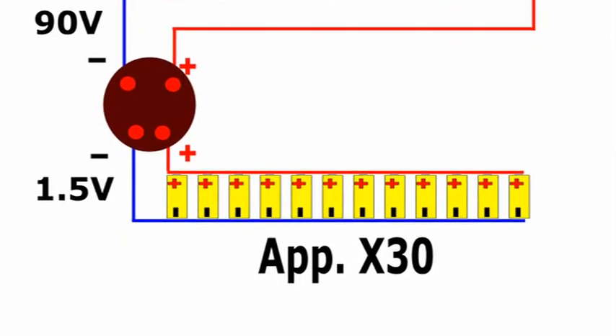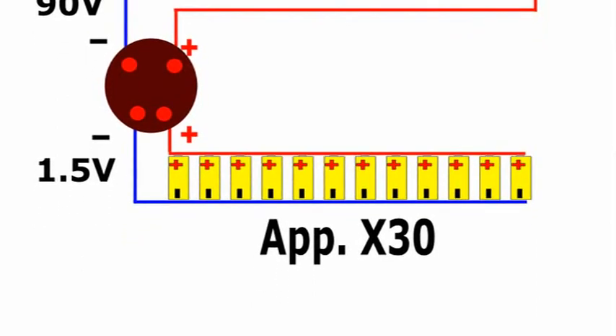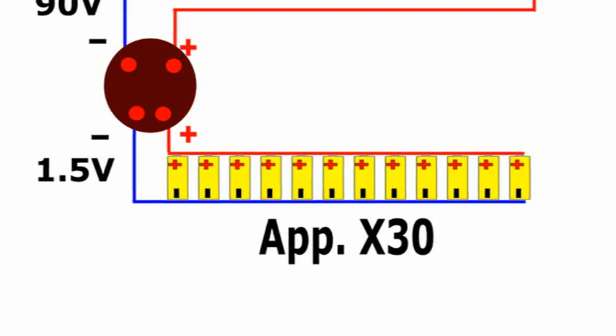On the other hand, the group that fed the filaments suffered greater wear, and it was made up of about 30 flashlight cells connected in parallel. The radio receiver was connected to the battery by means of a four-pin plug, with the two widely spaced pins being for the highest voltage and the two closely spaced pins for the lowest voltage.